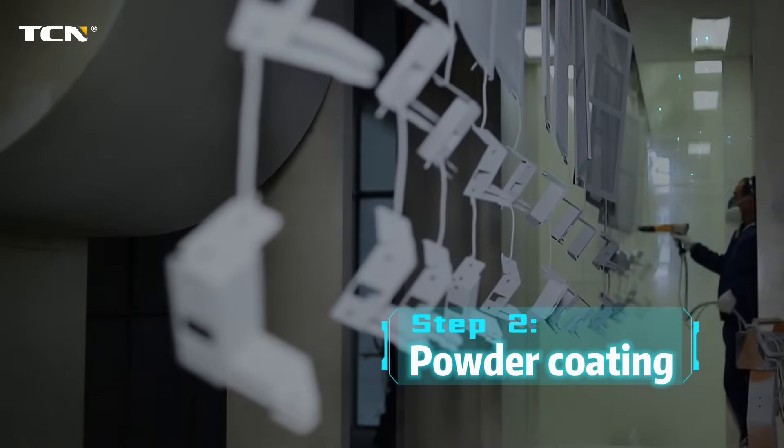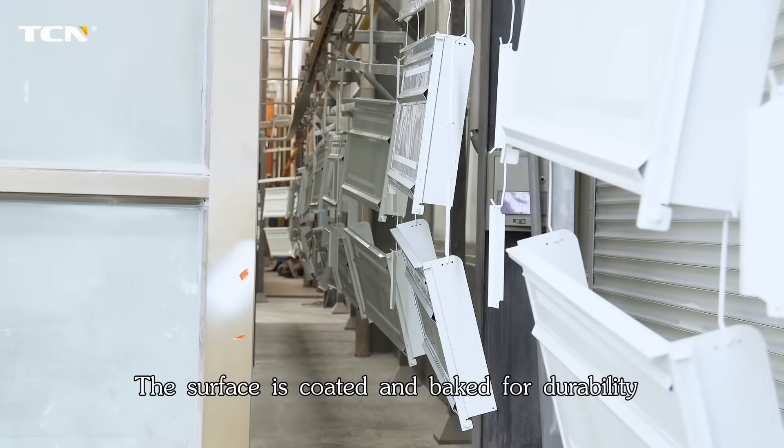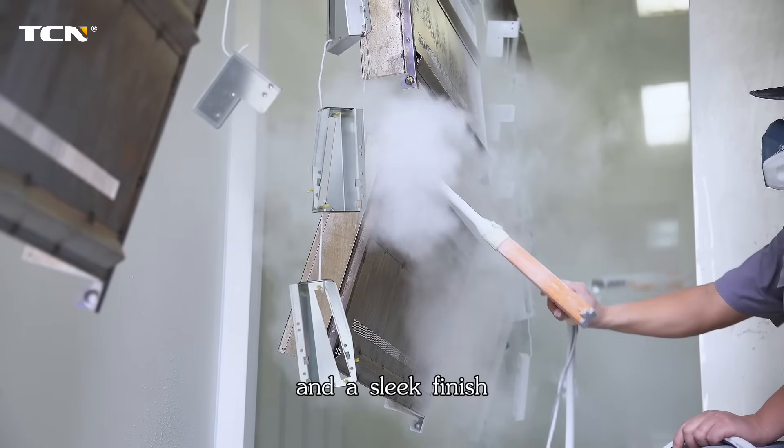Step 2: Powder coating. The surface is coated and baked for durability and a sleek finish.